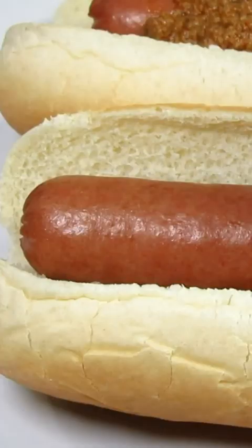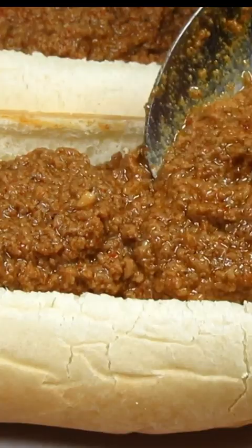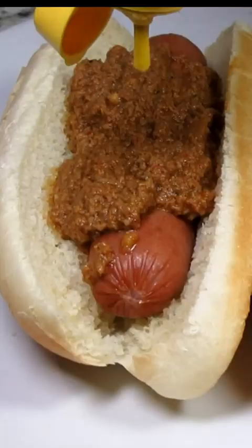A true Coney Island hot dog with a squeeze of mustard and topped with some onions — these dogs will be the bomb of the party. Have fun at the game. Enjoy!